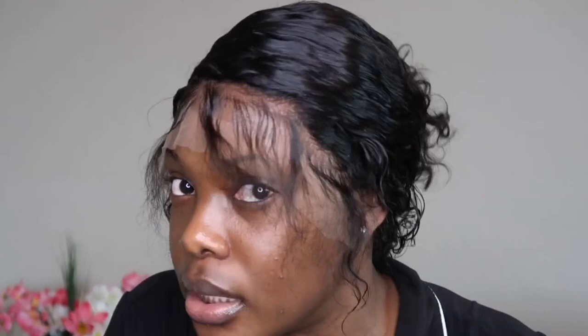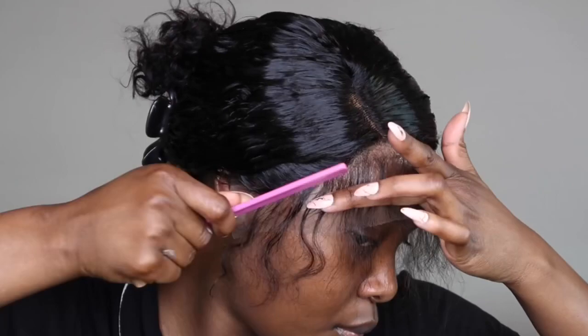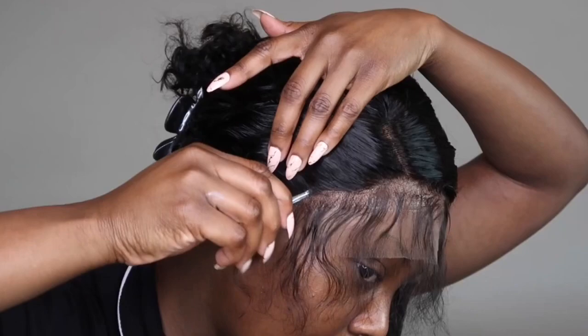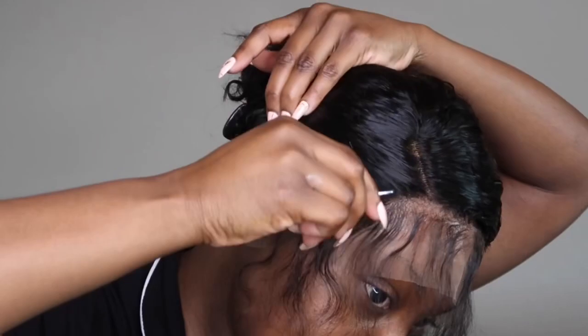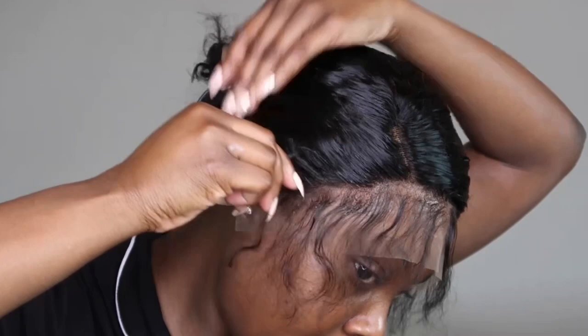Now that I've had the hair sitting for a while, I'm gonna take it off and see how it's looking. This is exactly how I want it to look — melted. I want to go in right now and do some plucking just to remove some hair at the hairline. All I'm doing is plucking right behind the barrier line that I made.